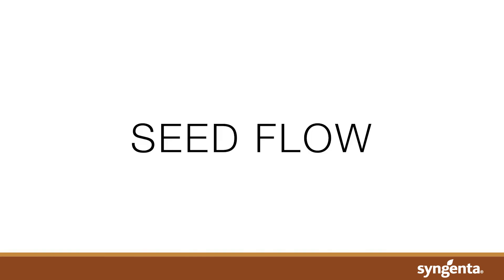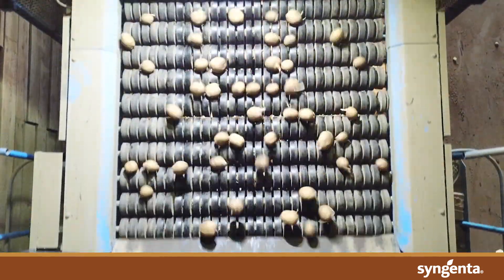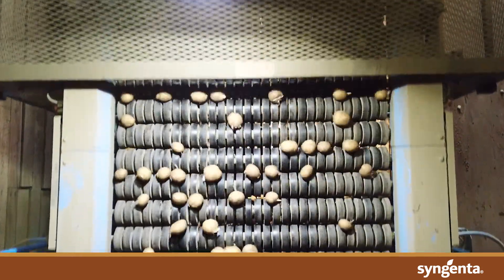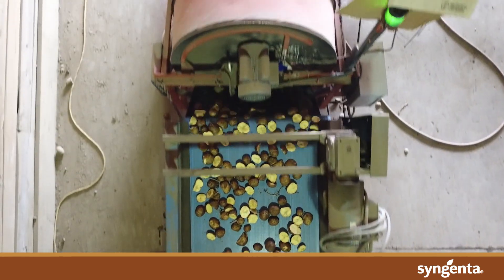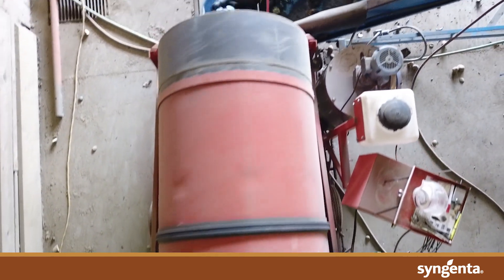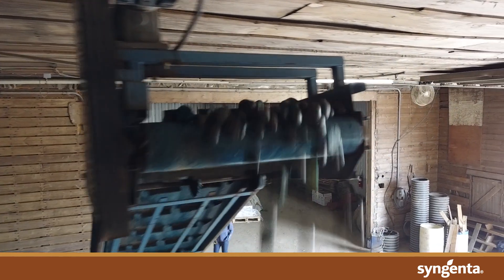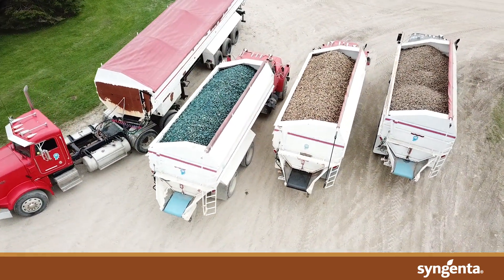Seed flow is highly variable. It should be checked as often as possible by determining the time it takes to fill a container and then weighing it. For best results, check at a small scale, medium scale, and large scale. This can be done using a bucket, a crate, or a truck. Adjusting seed flow to match chemical flow helps ensure that each seed piece has the correct concentration of product.